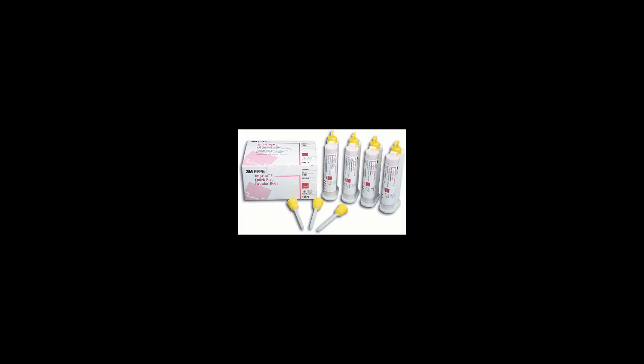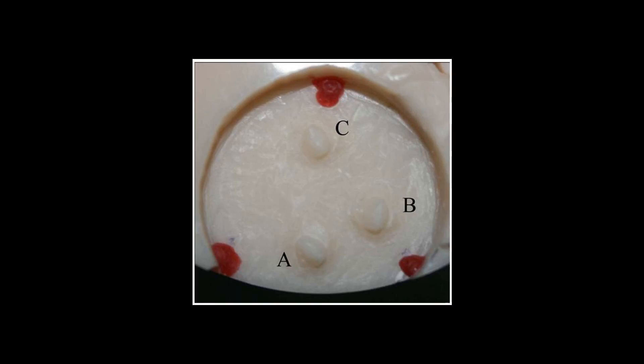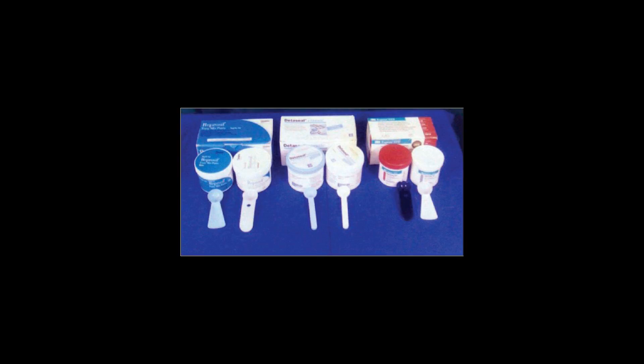This reaction also gives off hydrogen gas, and therefore the ensuing cast should wait to be poured at least five minutes. In dentistry, this material is commonly referred to as having lighter or heavy body depending on specific usage.